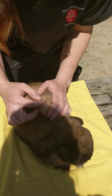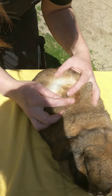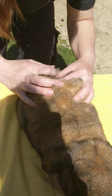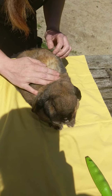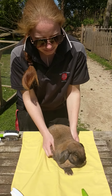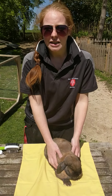Next we're going to look at the skin. Part the fur in a few different places down her body and look for any signs of parasites — little bugs on the skin that we don't want there. Also check that there are no sores and no dry skin. I can't see any parasites, any dirt, or any skin issues on her, so she's looking quite good.